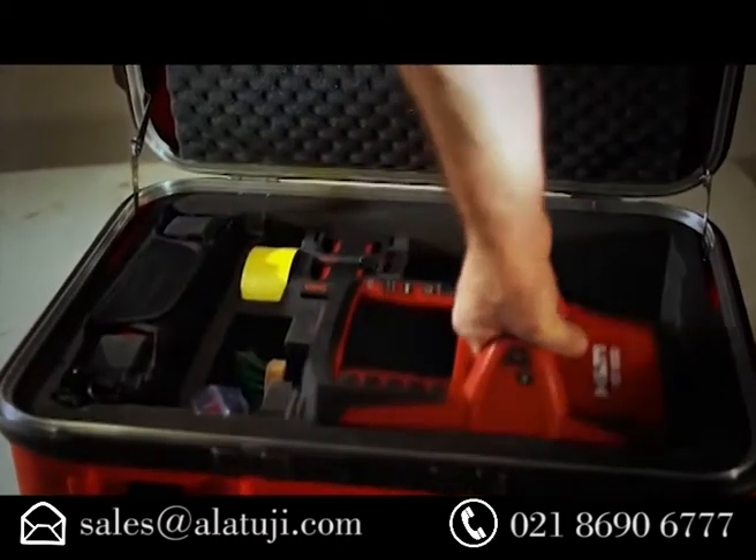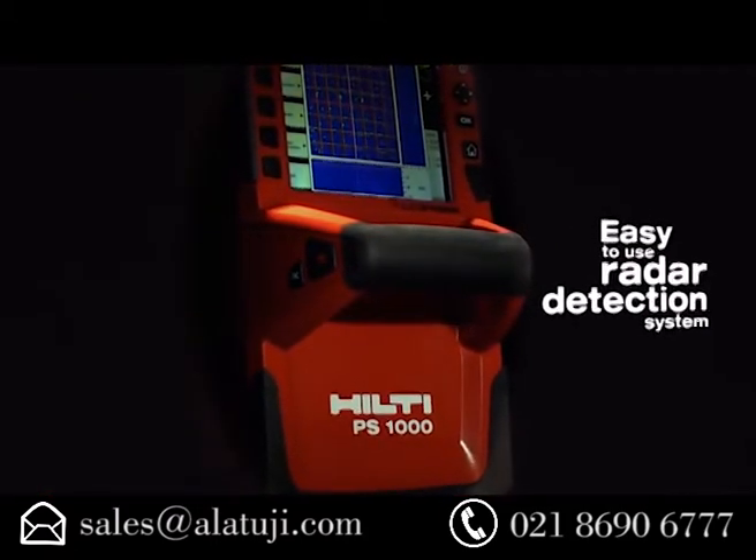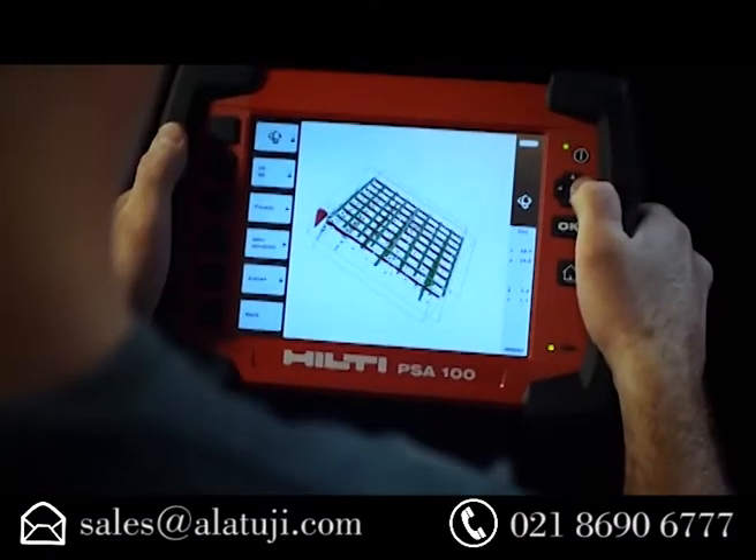The new Hilti PS-1000 X-Scan is the industry's first easy-to-use radar detection system, allowing contractors to produce large-area images of what's inside concrete structures.